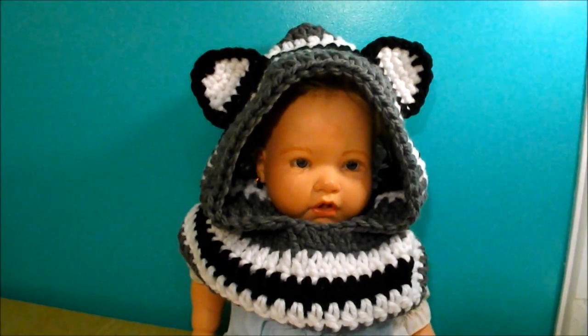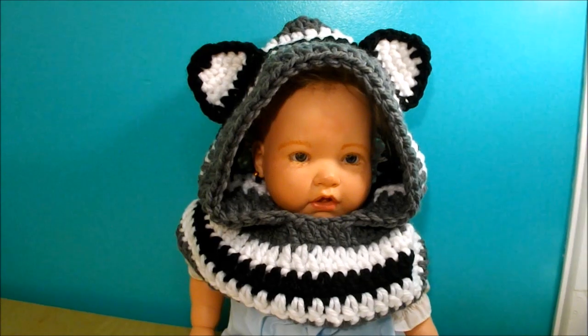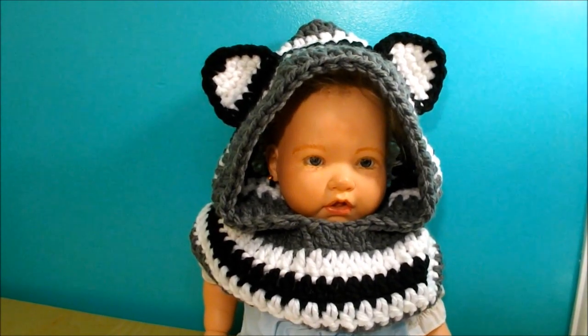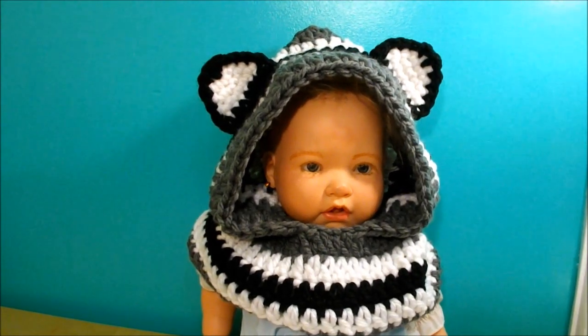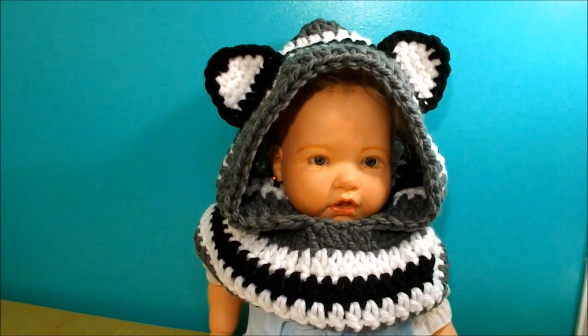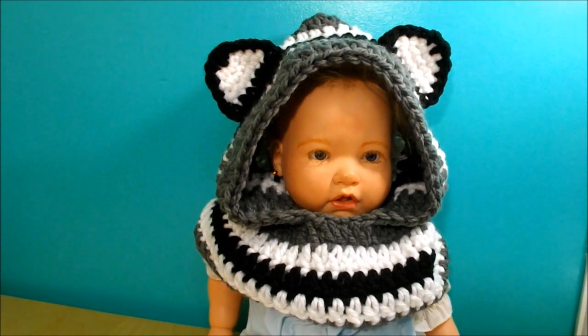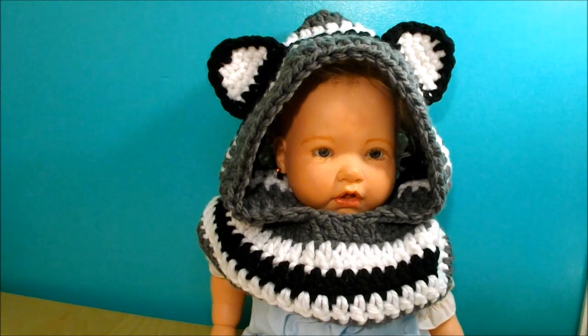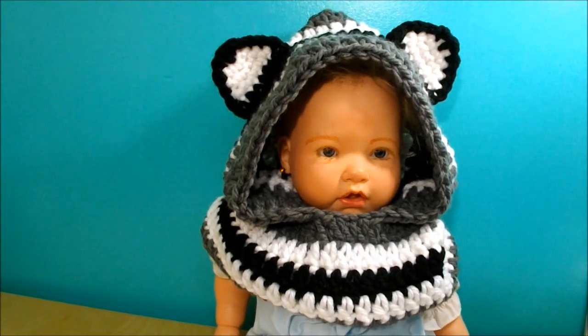The other one I made for adults I don't recommend for kids, because an infinity scarf can be wrapped around and if they're playing outside they can get stuck on a branch or something. So this one will be a safer piece for a baby or a kid, so this is what I recommend.